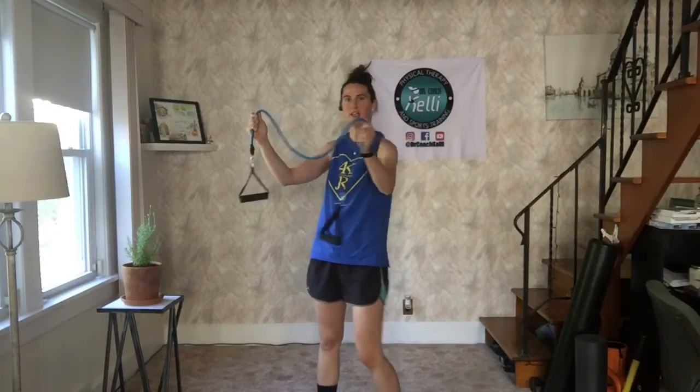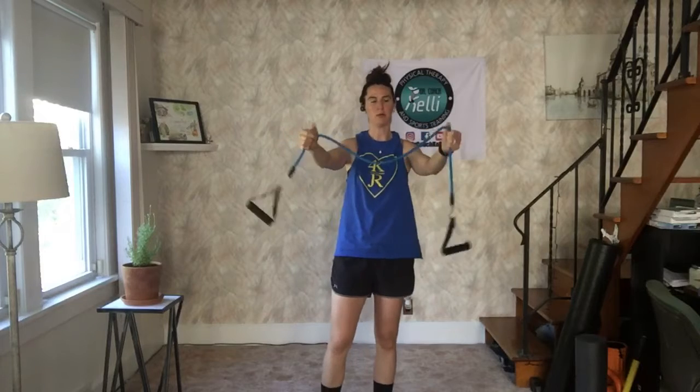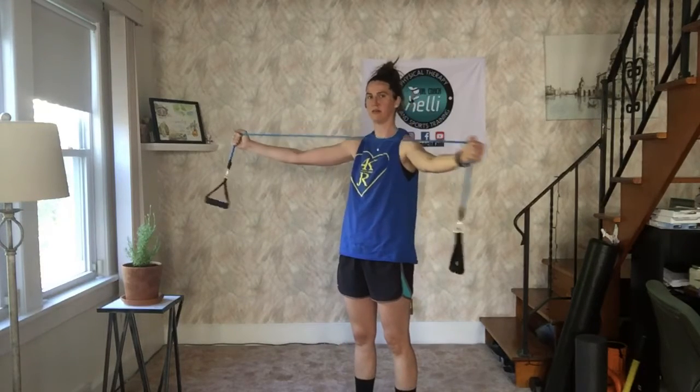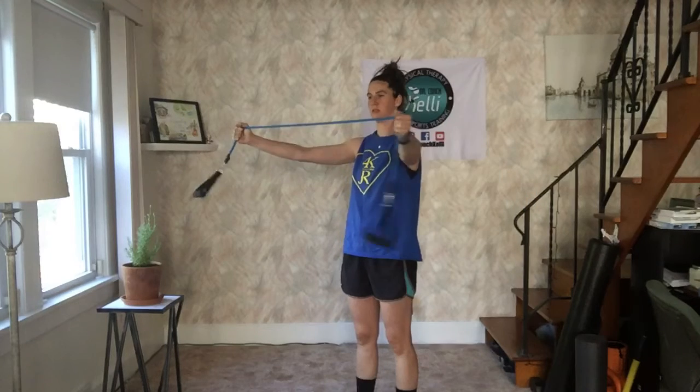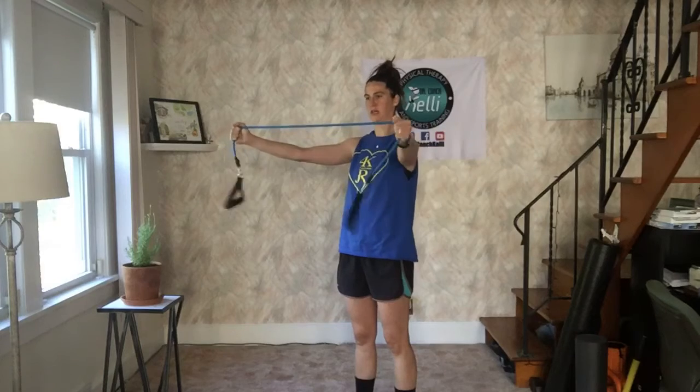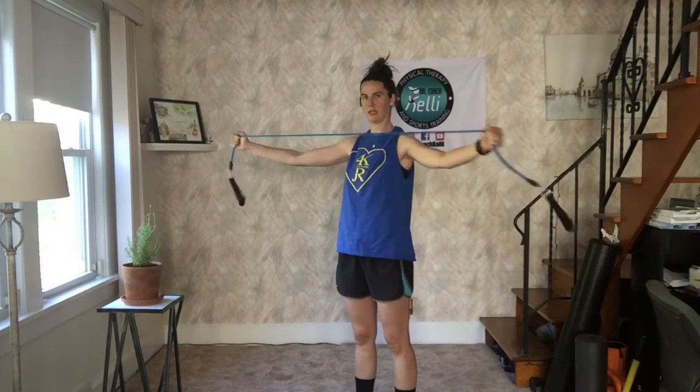This is our standing T exercise. This is a resistance tube — you can use anything that you have. Hold it about shoulder width apart with a little bit of slack, and then all you're going to do is open up. Palms stay facing each other. You should feel squeezing your shoulder blades together.